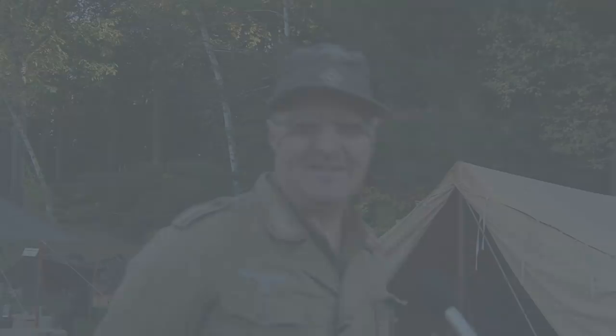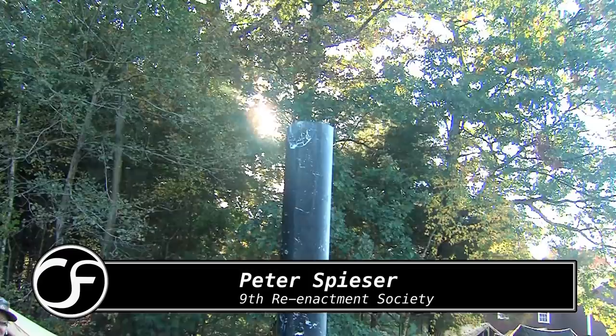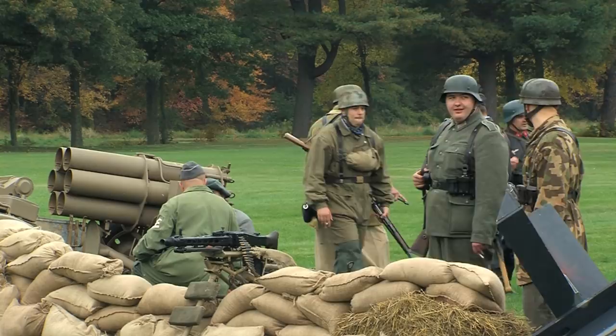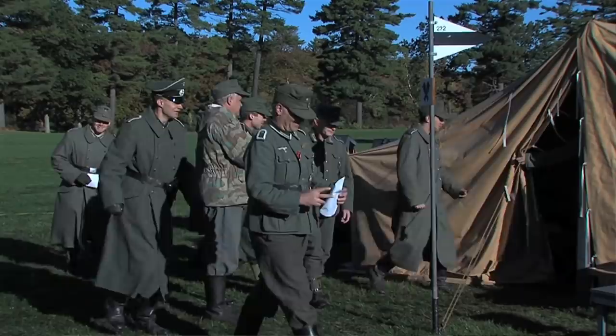My name is Peter Speiser. Today you're looking at a German field kitchen. It was used by the German army to cook and provide food for one company, and I portray the cook in the company. I do a lot of research on the original recipes and I feed my people in my group a lot of authentic German food — I have proof positive that was fed to the Germans.